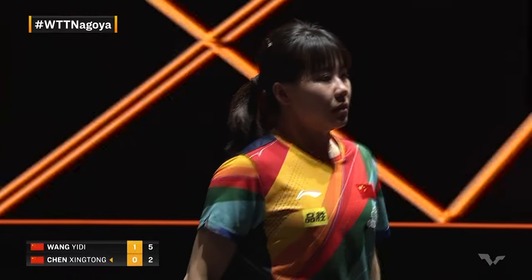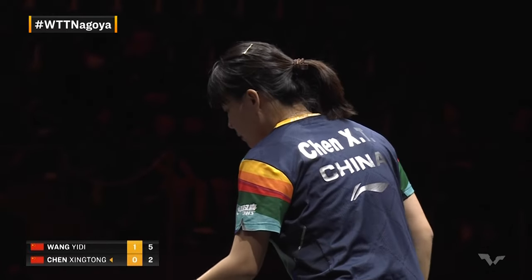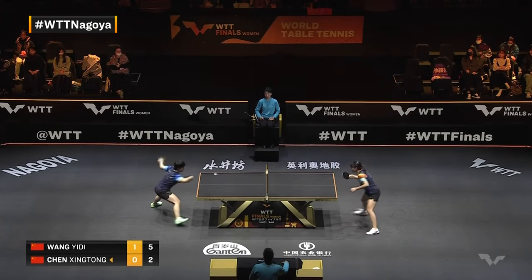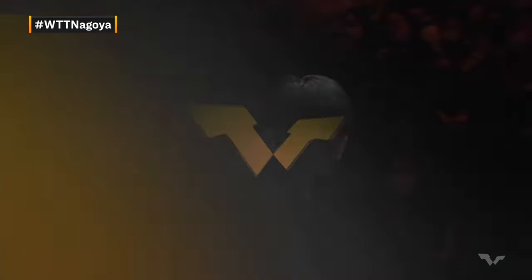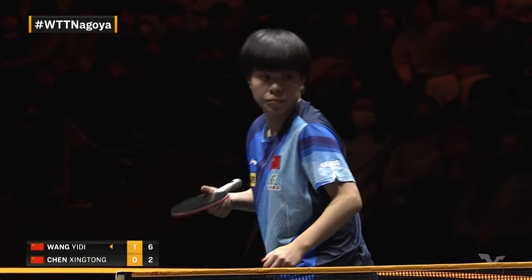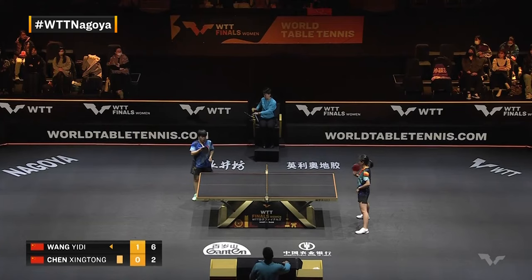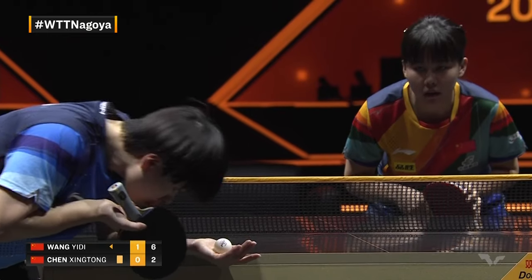Two-five. So what's it going to take for Chen Xingtong? How can she surprise Wang Yidi? This is where knowledge of patterns comes in — you have to know patterns so deeply, and these players do. That's why they come up with new patterns in real time. She moves over to the forehand side of the table for the pendulum serve to mix it up. Good touch right there — Wang Yidi not phased at all; this is her bread and butter, the backhand over the table. Yellow card for Chen Xingtong for taking time.